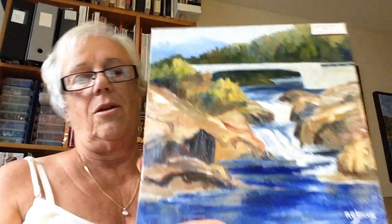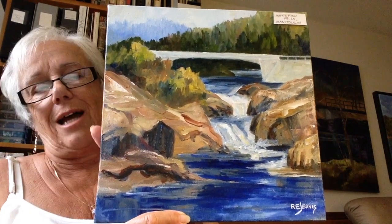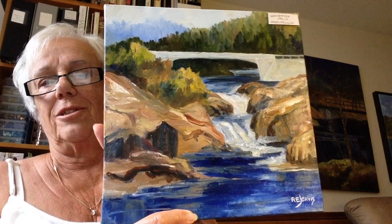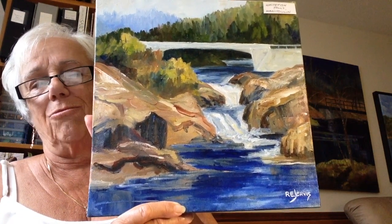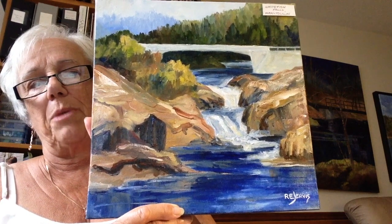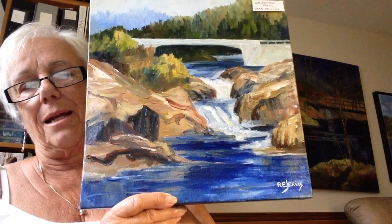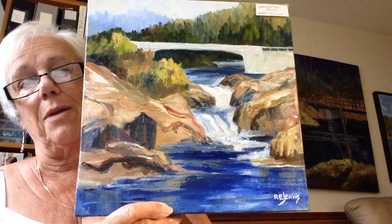I've seen other artists who write their name right across the canvas back. This is a painting that I did. I really like this piece — it's Whitefish Falls on Highway North. I have quite a story on another video about how I actually got to do the sketch and the photograph of this. I really like how this turned out because I am going back more to my paintbrush and getting some more bold strokes.